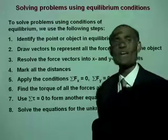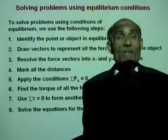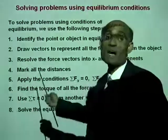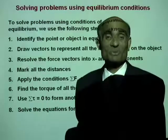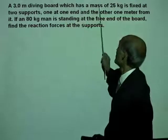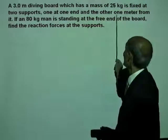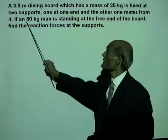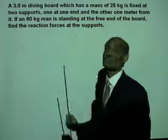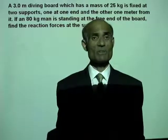Once you can use these steps, you can solve any problem in conditions of equilibrium. Those going into civil engineering should pay special attention, as this is part of statics — you will encounter these kinds of problems in your statics course. Let's try another problem: a three-meter diving board with a mass of 25 kilograms is fixed at two supports, one at one end and the other one meter from it, and an 80 kilogram man is standing at the free end.